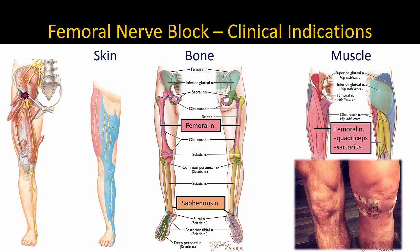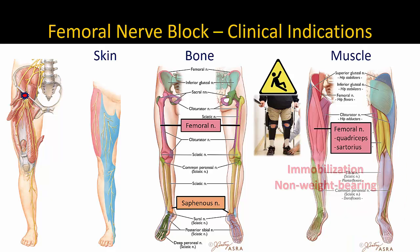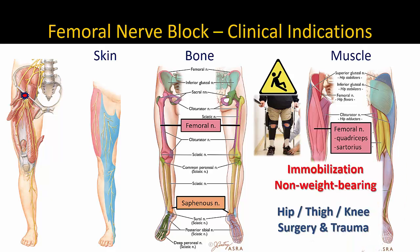At the same time, the accompanying motor block of the quadriceps is the major limitation, as it hinders ambulation and increases the risk of falls if appropriate precautions are not taken. However, if the patient is not expected to mobilize very immediately, the greater coverage of the femoral block will provide superior analgesia compared to other motor-sparing techniques and thus may be a better choice.